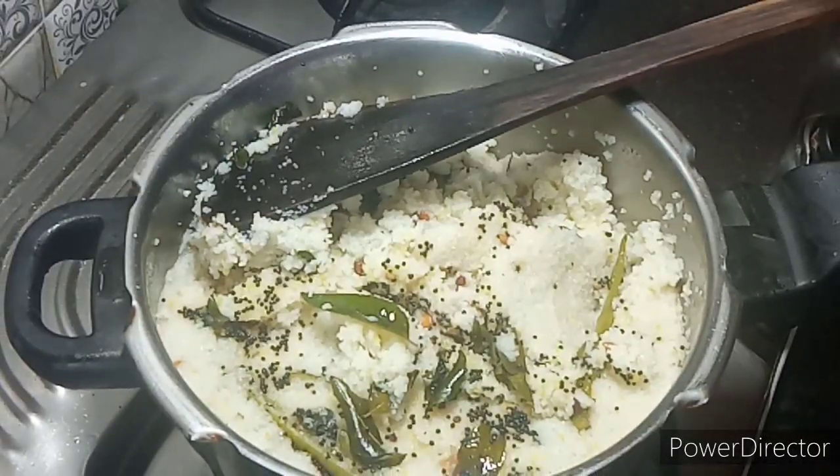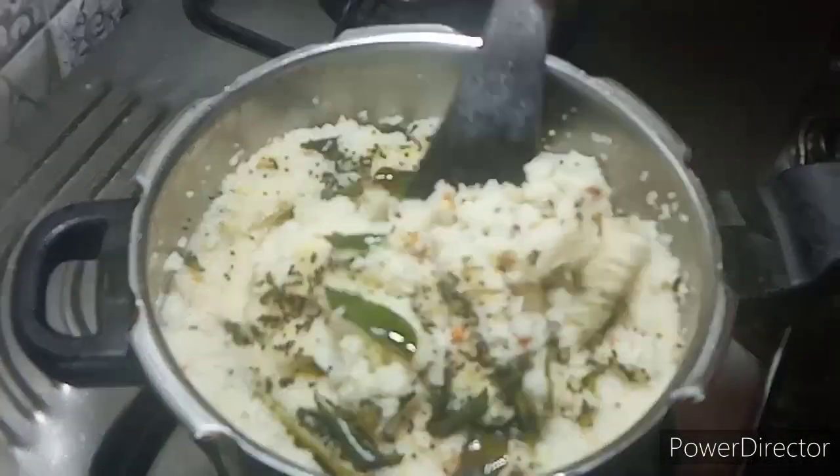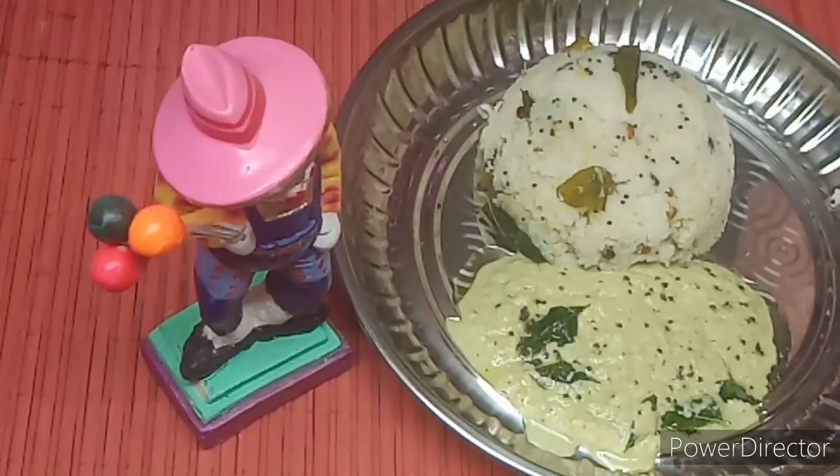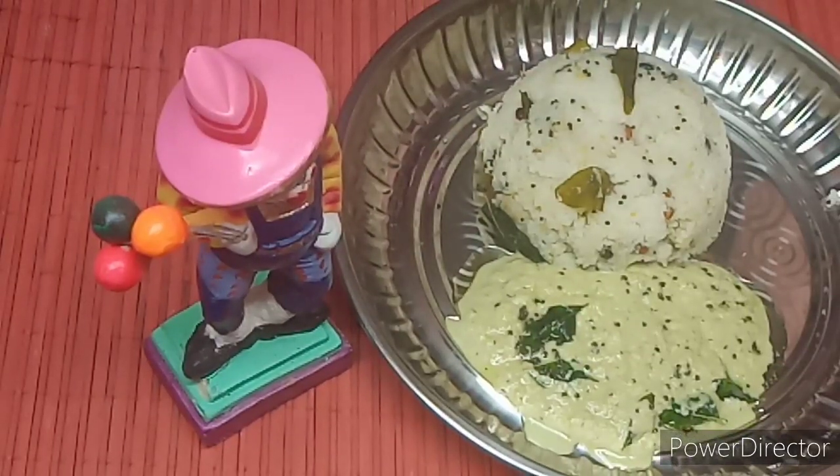The pan is ready and it's good. You can see it in the pan. Please like and share, subscribe, my friends. I'll see you soon. Bye!